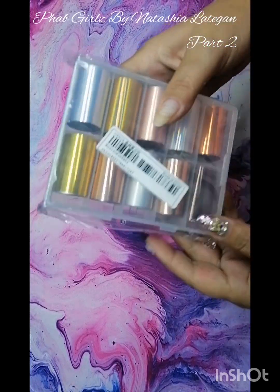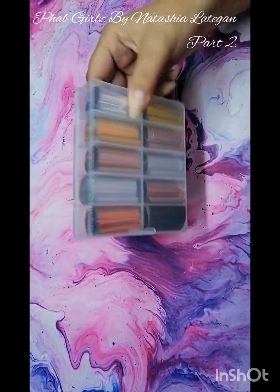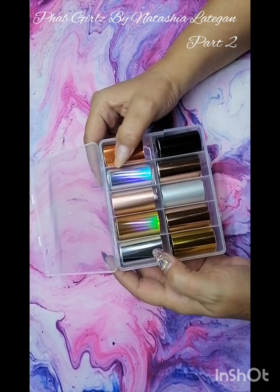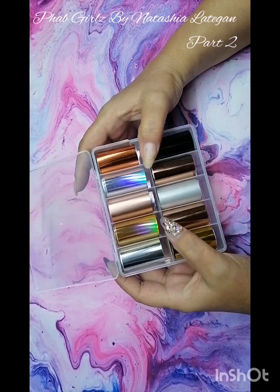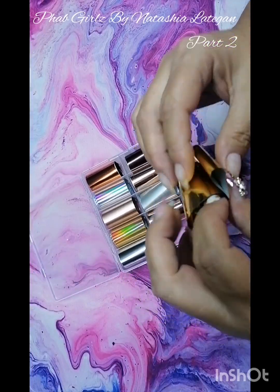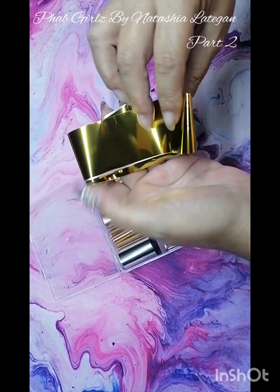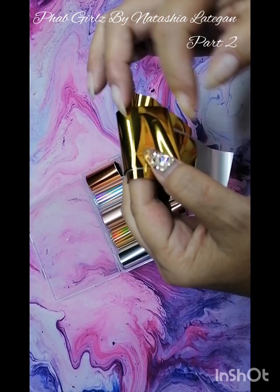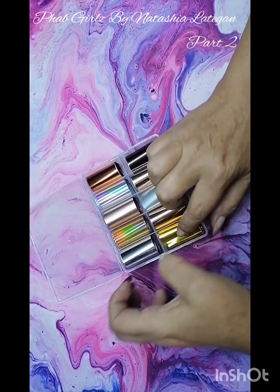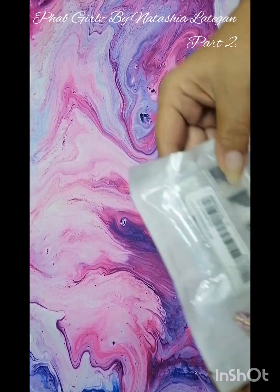I got some of these transfer foils because I have a lot of transfer foils but I wanted to get some new colors as well. There's like two silvers, a bronzy rose gold, and also a silver. I just wanted to see how these would work, but they look quite nice because I like sometimes putting in my transfer foils when I do nail designs, just to give it a little bit of a different kind of nail.